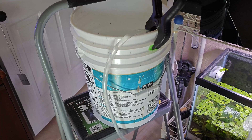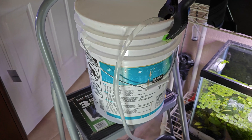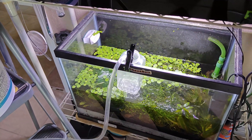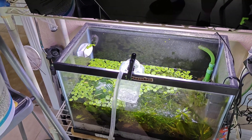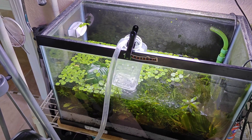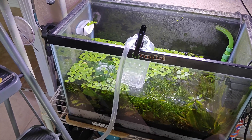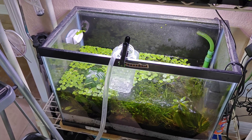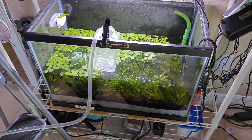I'm taking the RO water from a five gallon pail which I drained from a 20 gallon pail, and I'm siphoning it slowly into my dirted tank. What I don't want is a rush of water stirring up the sand and dirt and making a big cloudy mess. I took a little vitamin jar, drilled a bunch of holes in it, and just let it drip in slowly so as not to disturb everything. While that's going I'll go start scraping the glass and get the algae off.